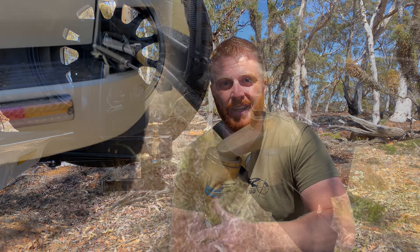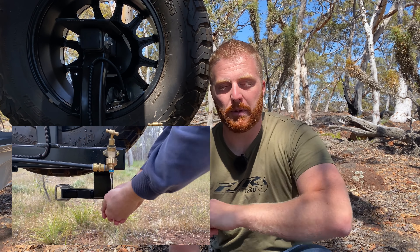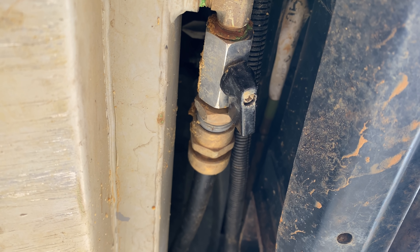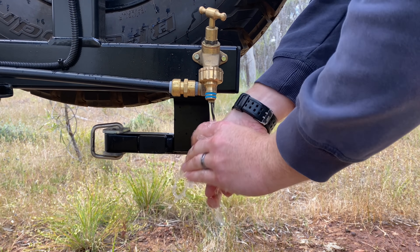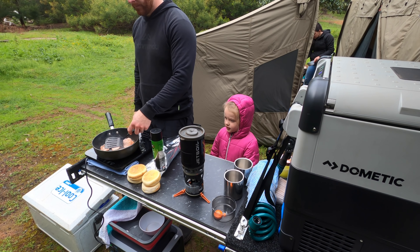We also have an onboard water tank in the Land Cruiser. There's a tap mounted to the end of the tire swing-away carrier — I'll link the dedicated video on that in the description. This tap is fed from a 55 litre stainless steel water tank underneath the Cruiser and is activated by just flicking a switch on the back of the drawer system. This means whether we're set up with a full camping kitchen or just on the side of the road, it's incredibly easy and convenient to access our onboard water supply.